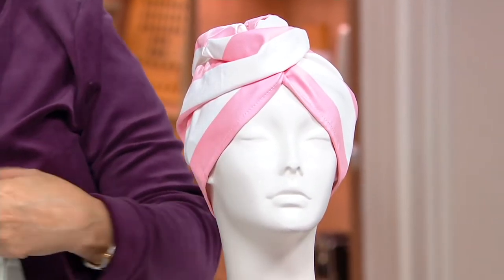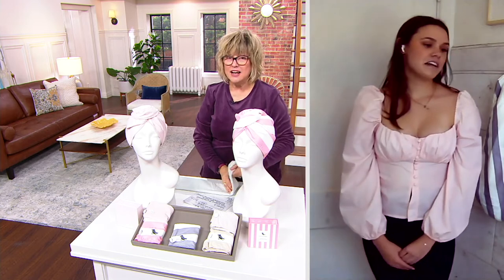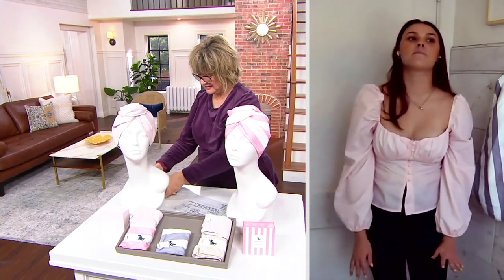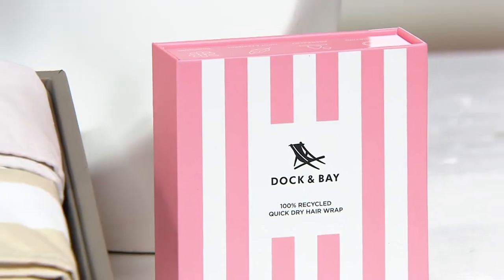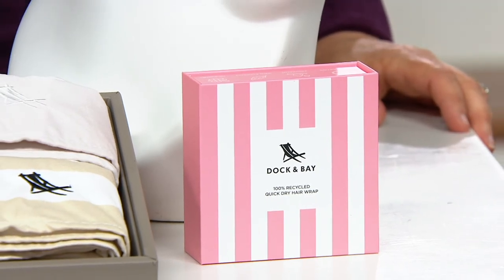They come in sets of two and are individually boxed — how darling! All you need to do is put a bow on it and it is the perfect gift. When they come in two-packs, it's a gift that makes everybody jealous. If you get it for one person, someone else is going to want one, so you might as well get the twin pack.